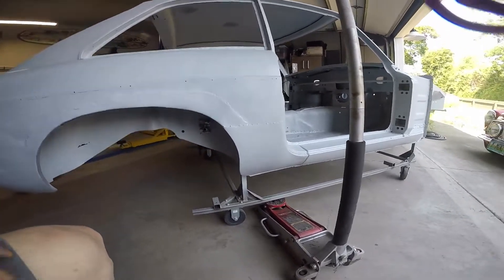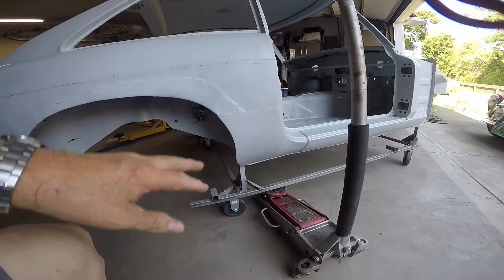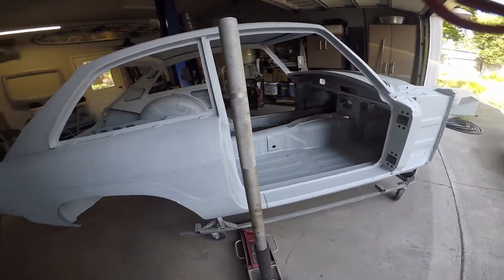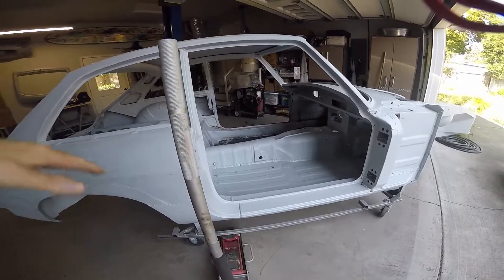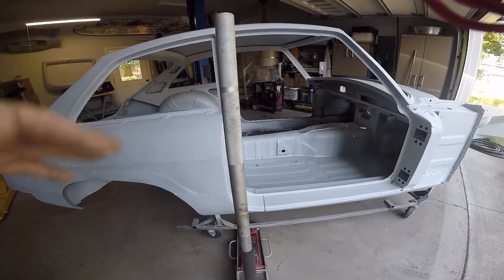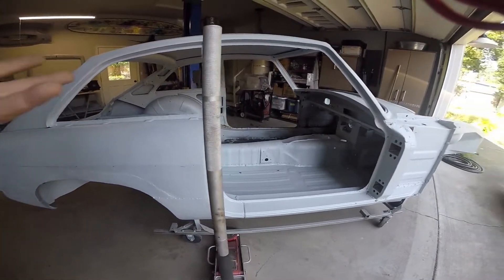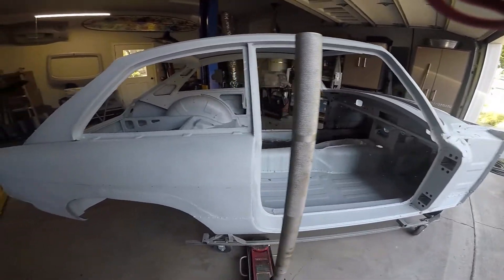Also, I'm not using the engine hoist anymore to raise this. I found the balance point on this car when it's totally stripped is right about where I have the floor jack right now. The heavy part of the lift is when you initially lift it. Once you get it up to the height of the top of the floor jack, it's real easy to push over by myself, and it's a lot easier lowering down — you don't need the jack to lower it back down. Just thought I'd show you that before I raise the car up.